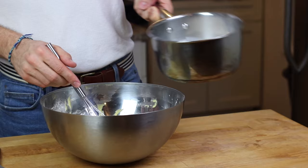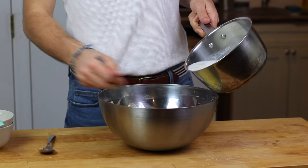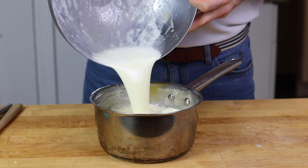It is time to add the hot milk. I'm going to temper my eggs, which means I'm going to add a ladle of milk into my eggs, mix that well, and then add the milk gradually just to make sure that I don't have any scrambled eggs.